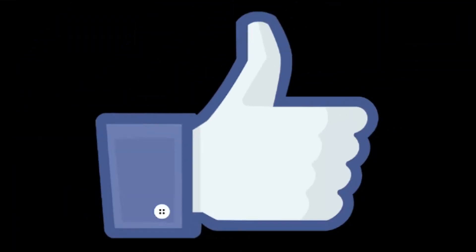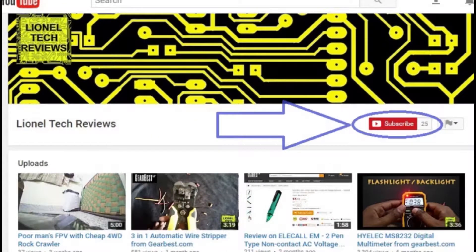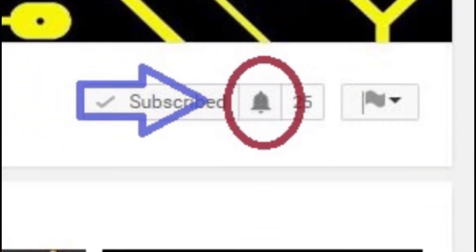Thanks for watching — don't forget to like this video and subscribe to my channel, and ring the bell to keep notified.